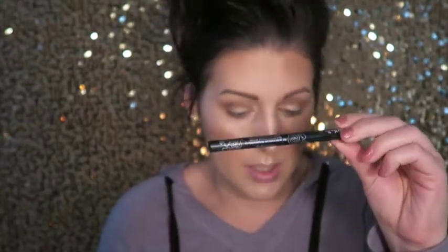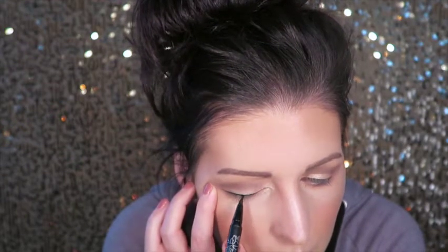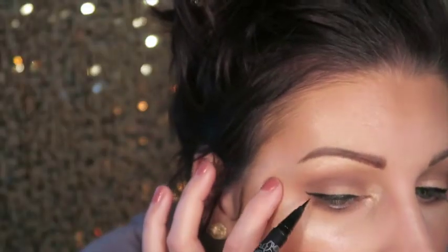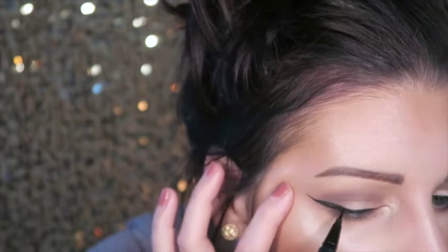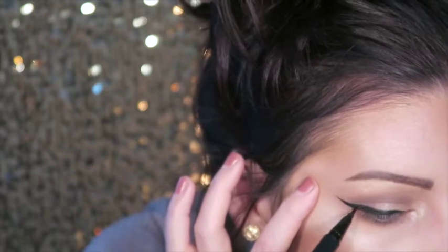I'm gonna go ahead and do a little bit of liner. The Tattoo Liner from Kat Von D — the Trooper one — is probably my all-time favorite wing liner. There are a lot of options, but this one makes it fairly simple. So I'm gonna throw on a little bit of a wing, draw it up, bring it in, then go back and even it up. Liner's always a struggle.